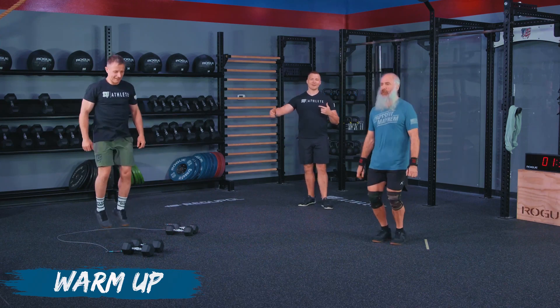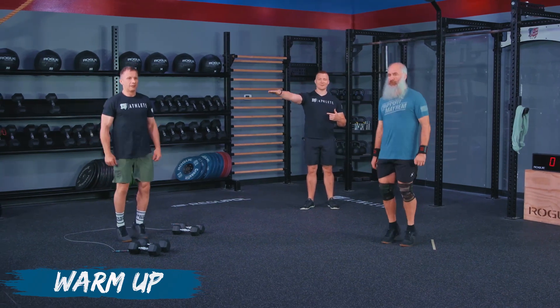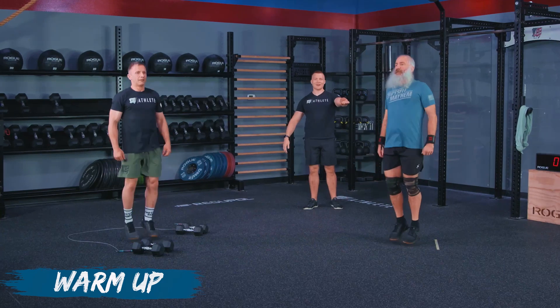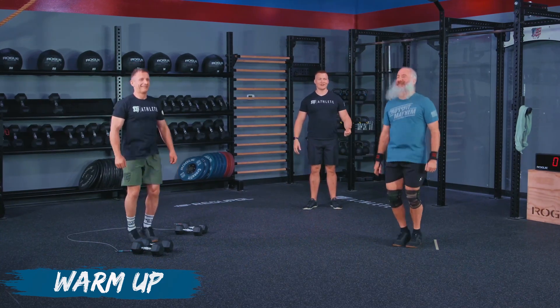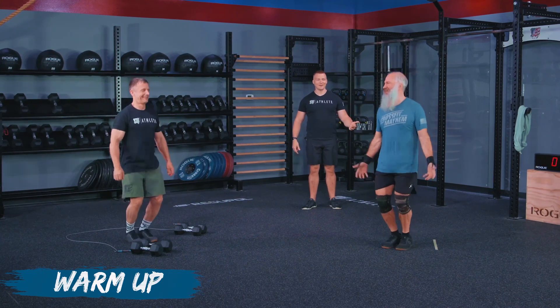I'm going to challenge you to go a little bit lower — give me the same amount of jump and less range of motion. And then with Kevin, I'm just going to let Kevin do his thing because you already know those dance moves. Give me a little dance move and a single hop, Kevin.